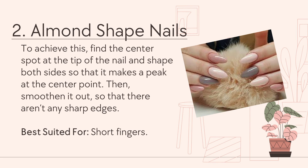Number 2: Almond-shaped nails. To achieve this, find the center spot of the tip of the nail and shape both sides so that they make a peak at the center point. Then smooth it out so that there aren't any sharp edges. Best suited for short fingers.